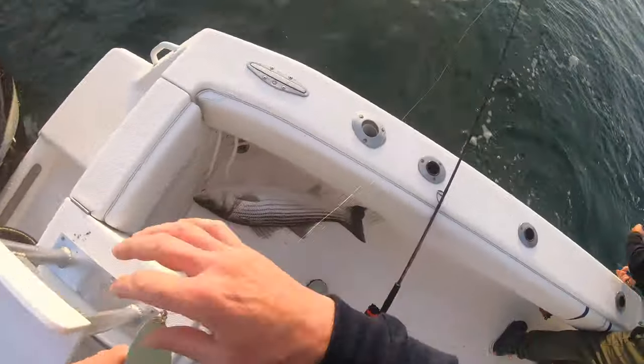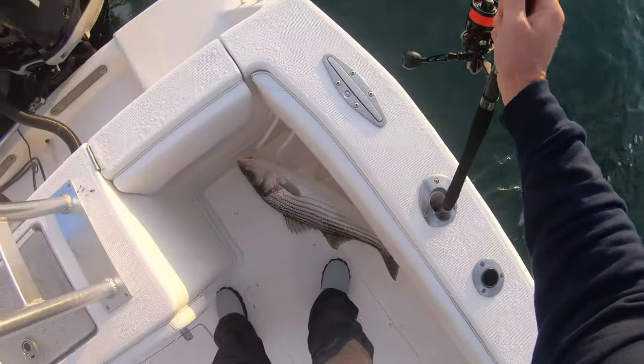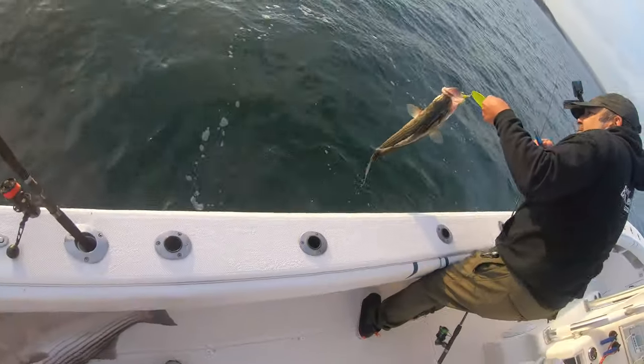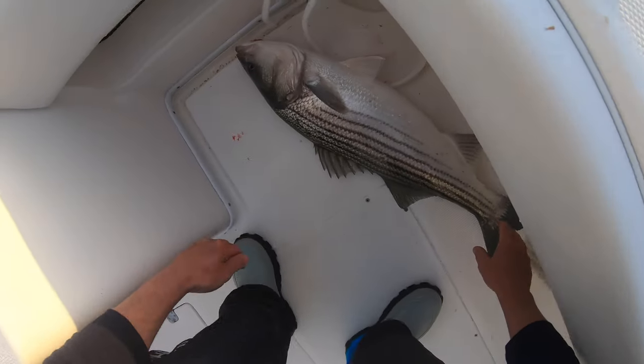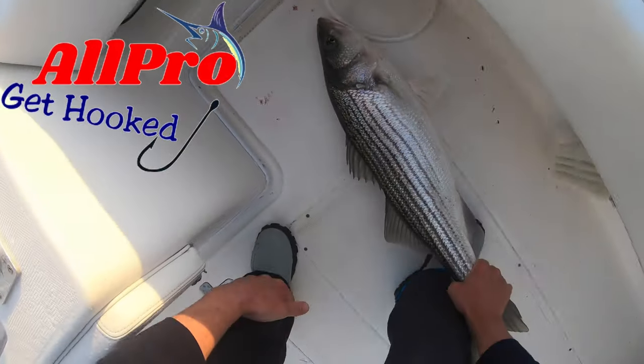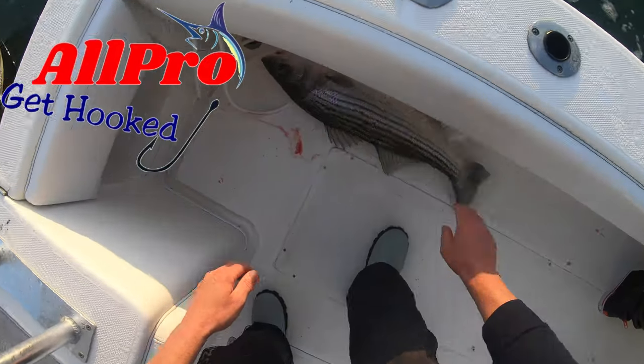I got mine in the mouth — under the mouth. I ripped its chin a little bit. If you're interested in fishing these spoons, I'll have a link in the description to allpronational.com — check it out.